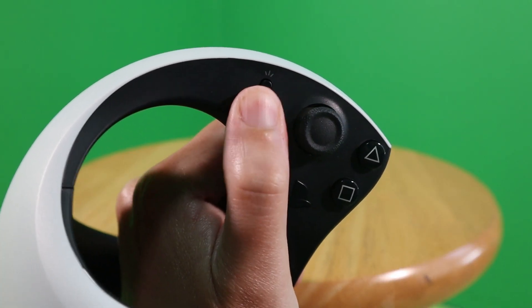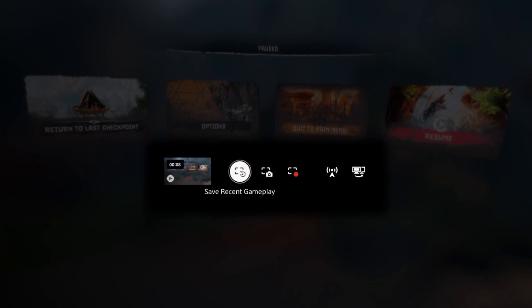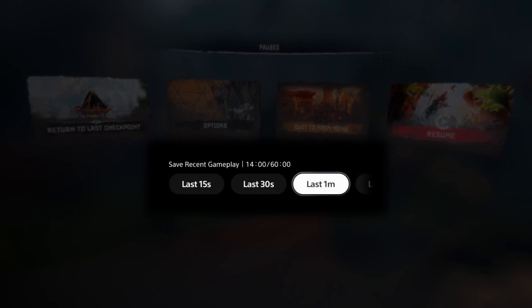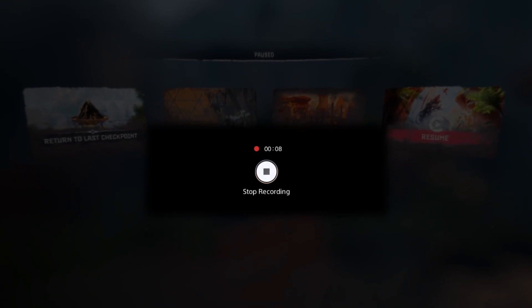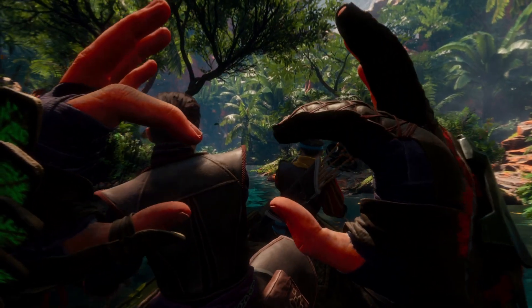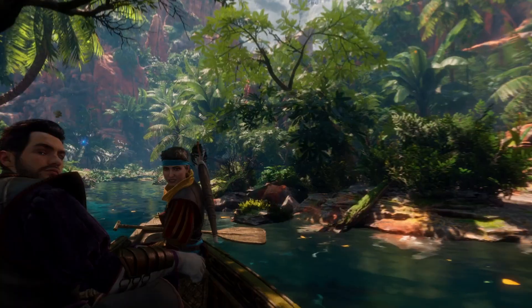To start a recording, press the Create button on the left controller. This menu gives you the options of either saving recent gameplay, which saves the last 15 seconds to 1 hour of recording, in case you want to capture a quick clip or you had an 'oh shit, I forgot to hit record' moment. There's also the regular record button that you simply need to press to activate. Press the Create button again, then the X button on your right controller to stop the recording. Note that you can only save up to an hour of footage at one time, but a timer will pop up when it's close to over so you can stop and start a new recording.